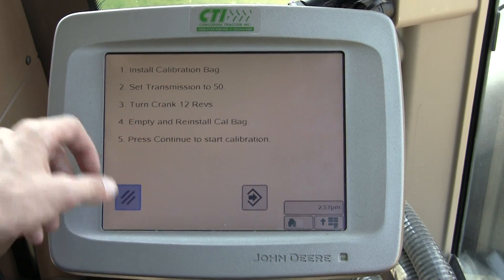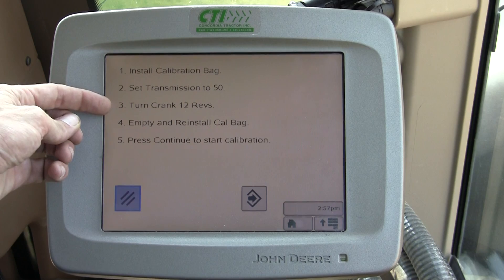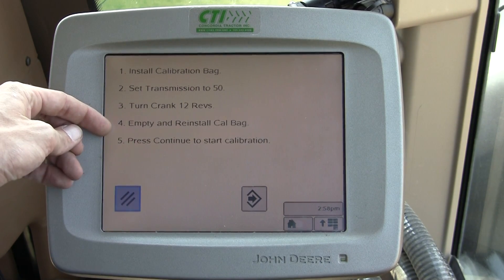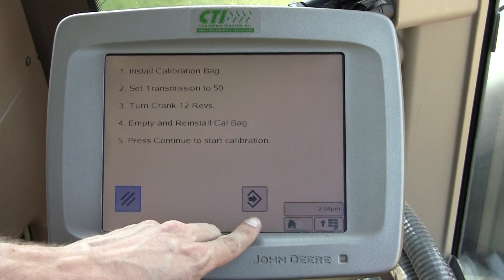What we need to do is put the calibration bag in, set the transmission to 50, turn the crank 12 revolutions to fill the meter, empty and reinstall the calibration bag, then press Continue right here to start the calibration.